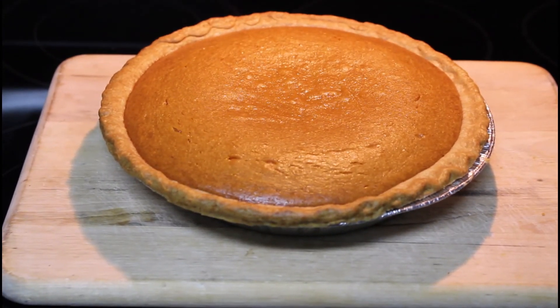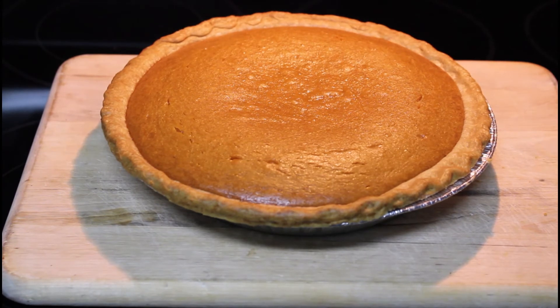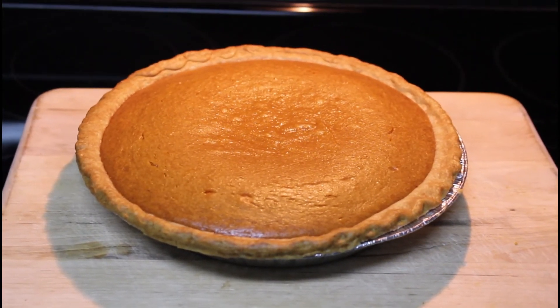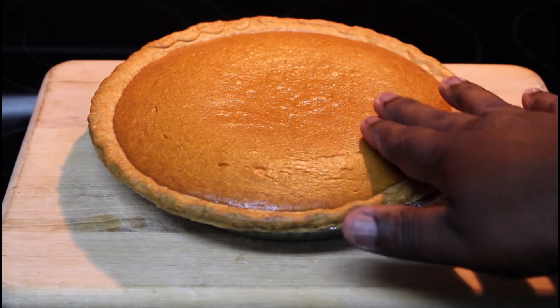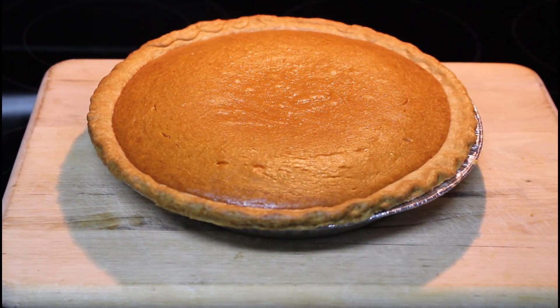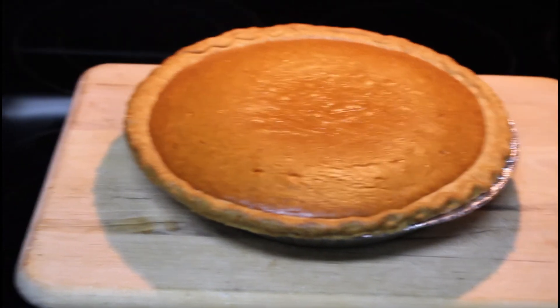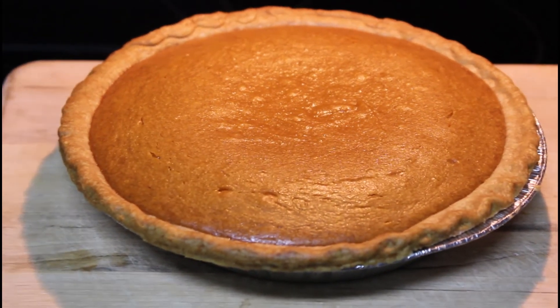The pie just came out of the oven. I cooked it for 15 minutes on 375 and then 45 minutes on 350. As I was saying, you'll notice that it's kind of risen up a little bit — as it cools down it'll all settle and be flat. Once it actually does settle down, I'm going to take another picture of it and bring it back to you guys.